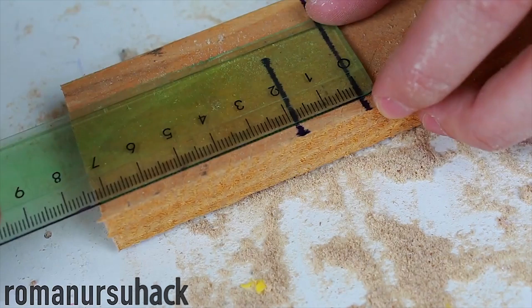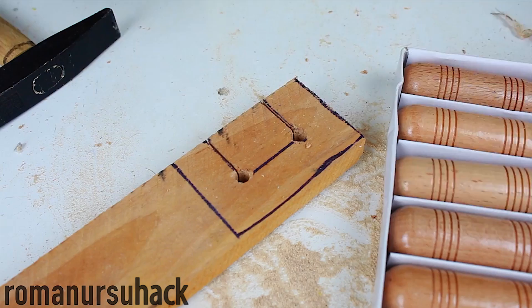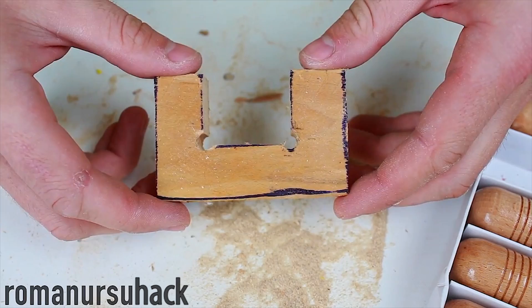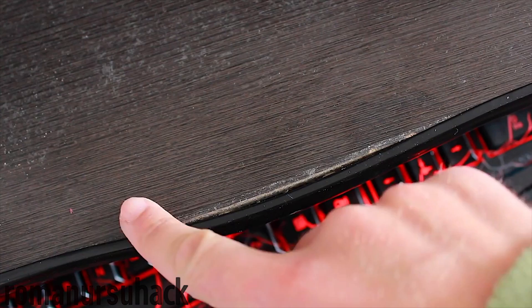And lastly, idea number 3. For it we'll need a 2x4, from which we'll cut out a C shape. To make it easier I made 2 corner holes and removed the middle piece with a chisel. Here's what we should get. Next we drill holes in the sides, one for each, then we screw in the screws. And as a result we get an unusual C-shaped clamp that can be used to glue back a loose edge of a table.